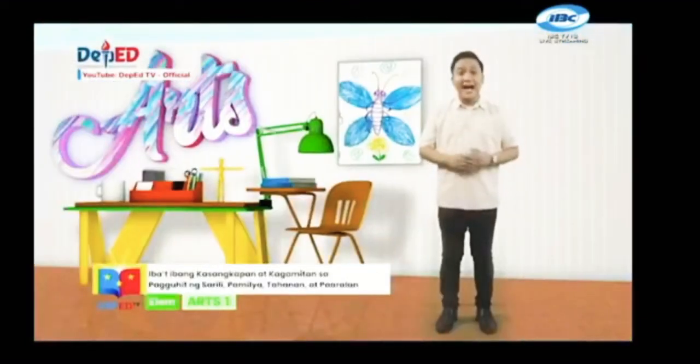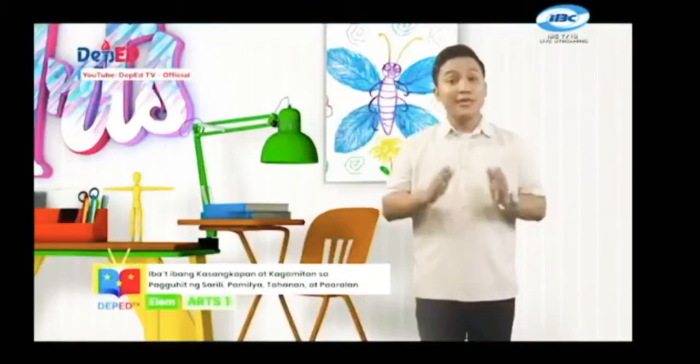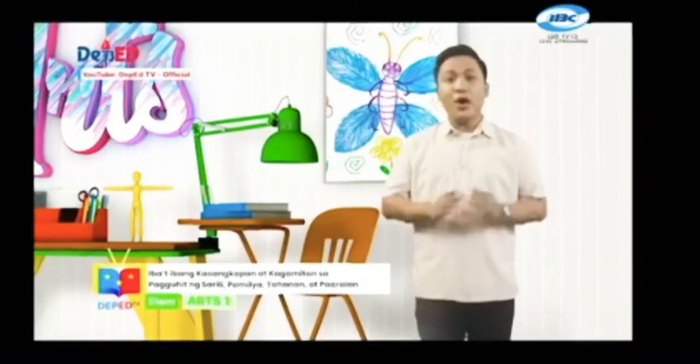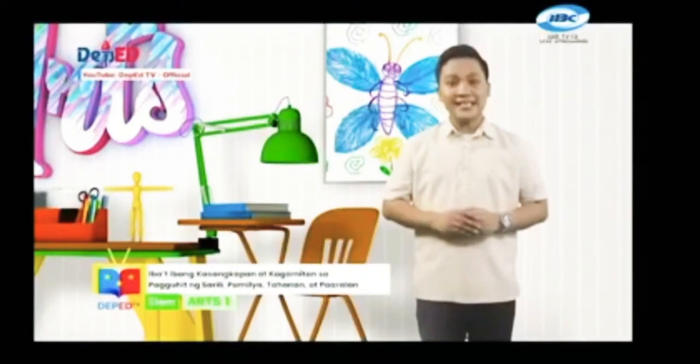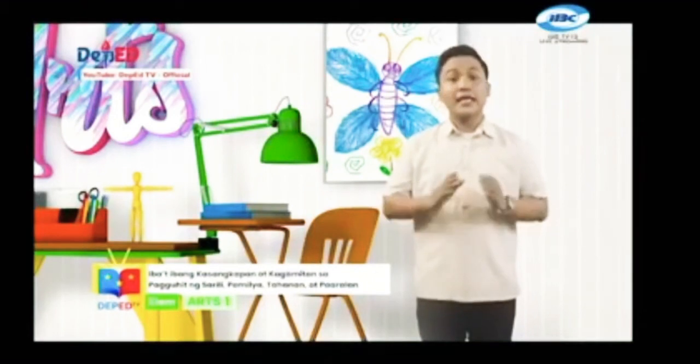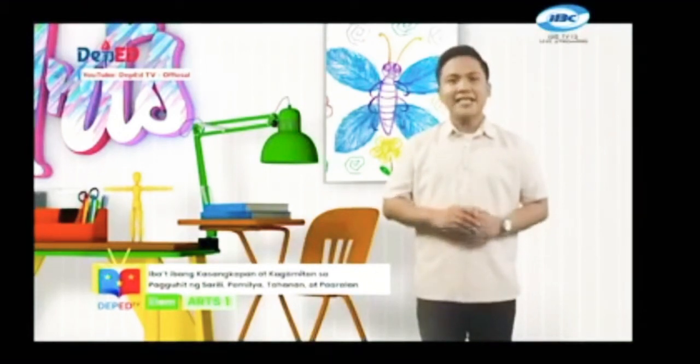Mga bata, alam niyo ba na may iba't ibang kasangkapan at kagamitan na kailangan natin upang makabuo tayo ng isang likhang sining? Mula sa iba't ibang kasangkapan o kagamitan na ito ay maaari na tayong makalika ng sariling larawan, larawan ng pamilya, tahanan at paaralan. Ito ay magandang paraan ng pagpapahayag ng iyong sarili.